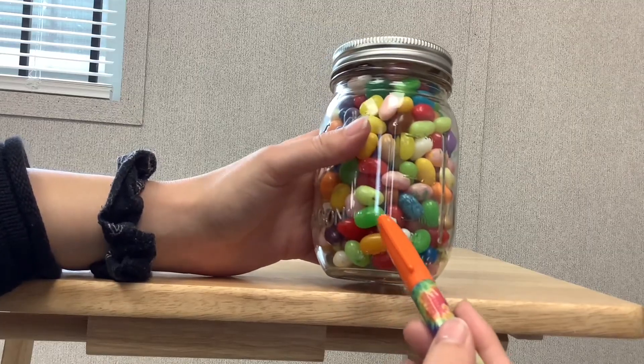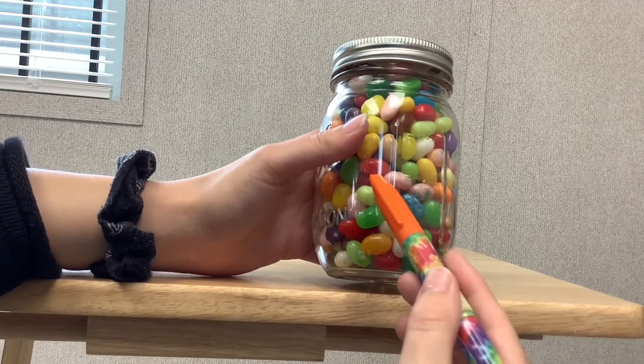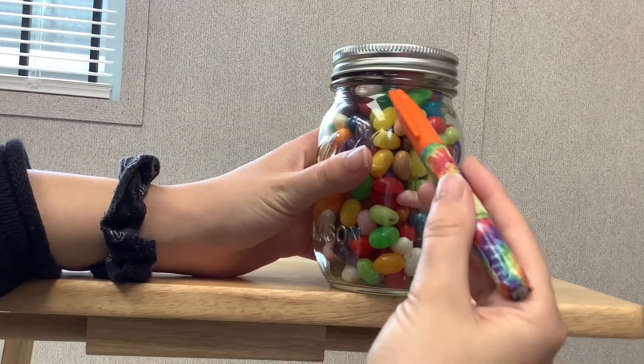Counting the layers in the jar: 1, 2, 3, 4, 5, 6, 7, 8, 9, 10, 11.